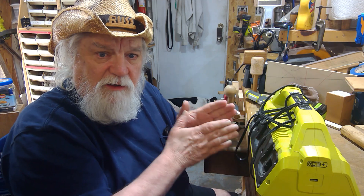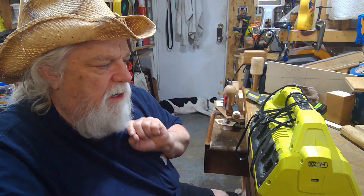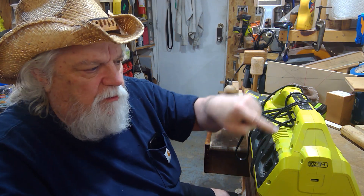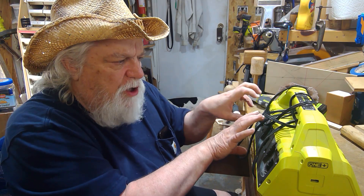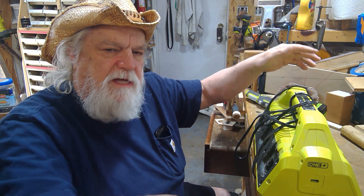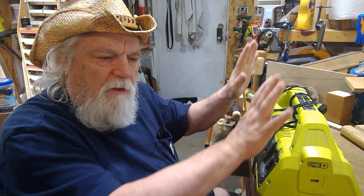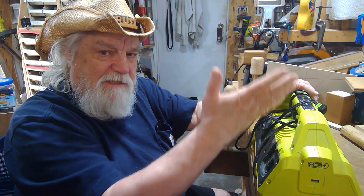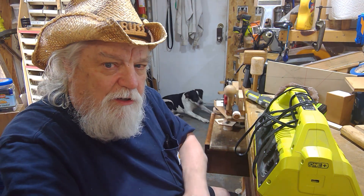Going back to the supercharger: the way it's designed, you put six batteries in and it starts on battery number one, charges it fully, then switches to the next, progressively going through all six one at a time at 2 amps per hour. If you have six 5Ah batteries all run down and plug this in to charge, guess how long it takes — 15 hours.